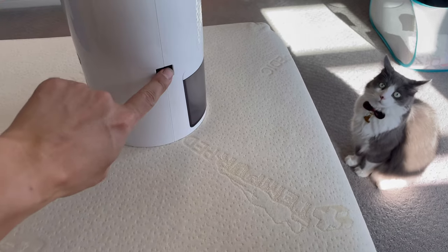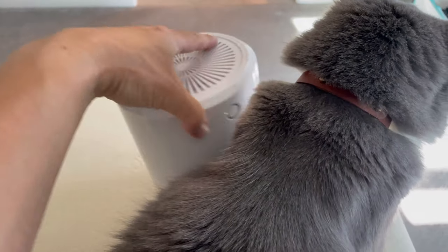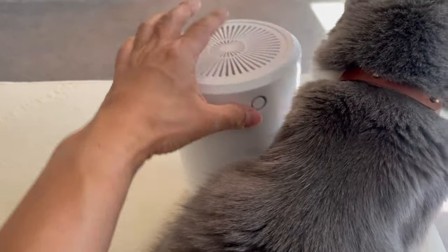Nice design. And that's the plug. It sucks up air and moisture here. When the water is full, this indicator will turn yellow.